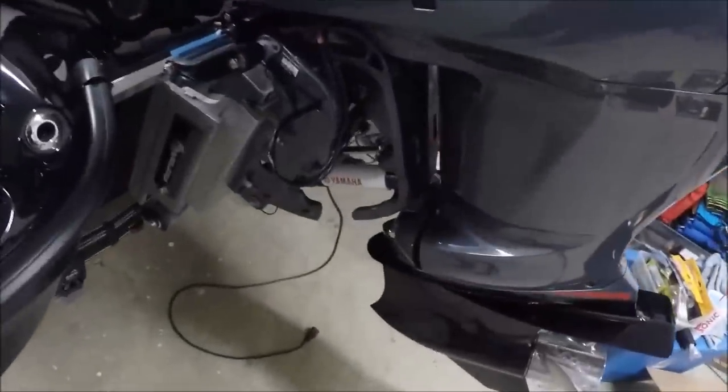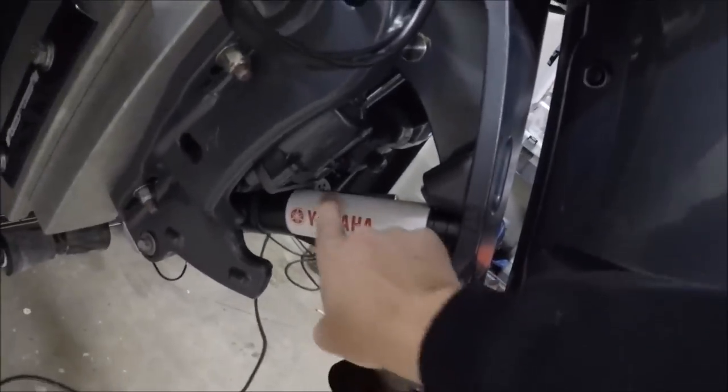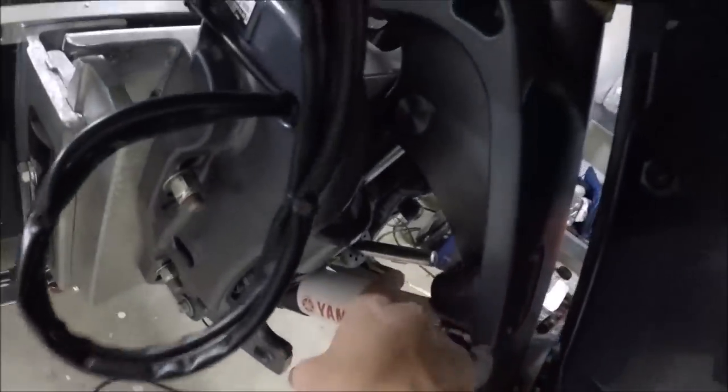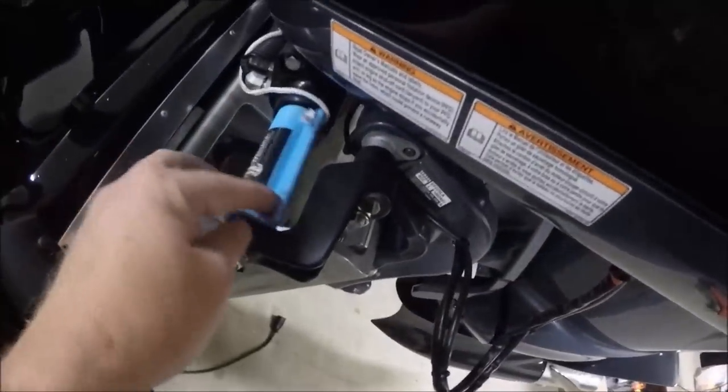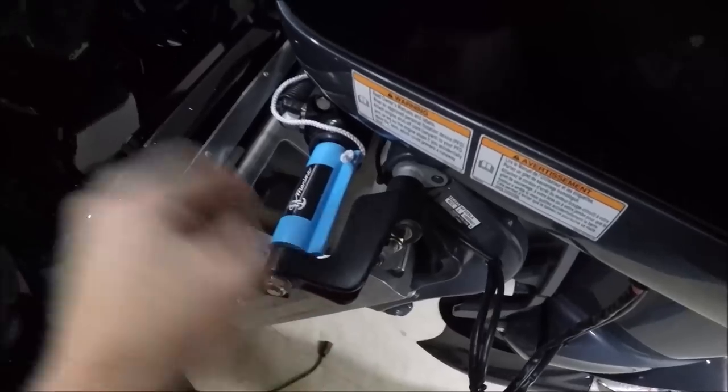I do not like transom savers, so Yamaha has these things that you can put on. As you can see it fits right there, goes in and out — it's real simple. You put your locks up here to keep it from swaying left and right as you're going down the road. It keeps it very secure and I like this.